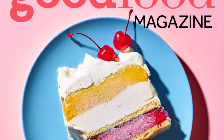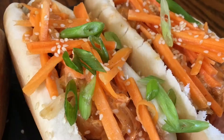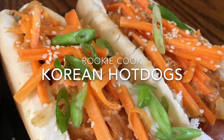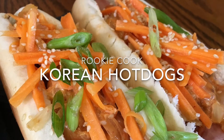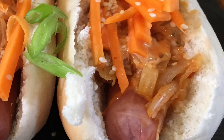Hi guys, from this month's BBC Good Food magazine, I just couldn't resist these Korean hot dogs because I love Korean food and I love the Korean attitude towards food. You can check out my accompanying blog post in the description below to find out more about why Korean food is so cool and inspiring.